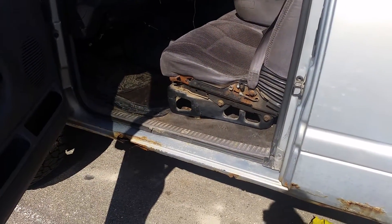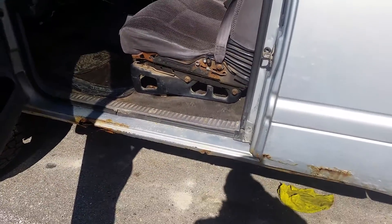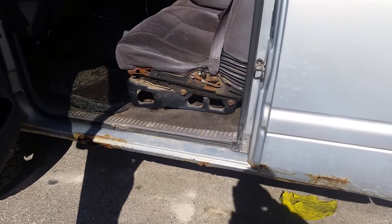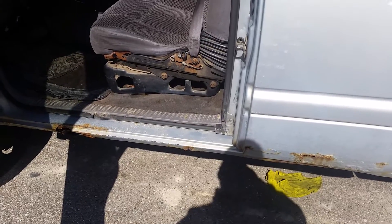If you have an old AirDog 1 or 2, just call PureFlow AirDog, give them your serial number. I paid two hundred and ninety bucks and got the new updated 4G motor, which from what I'm reading online is a lot more reliable.